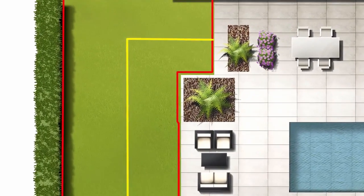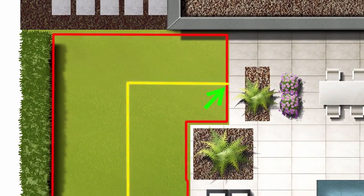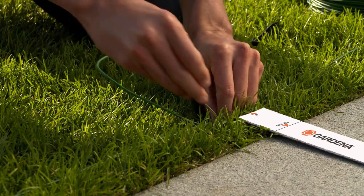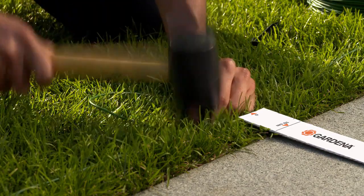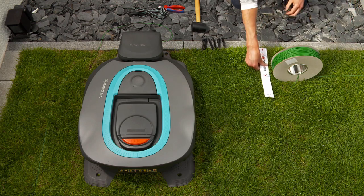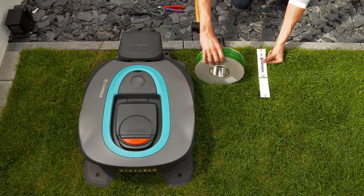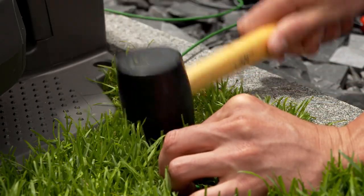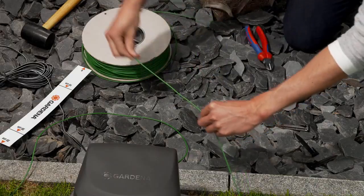Later, you will need to connect the boundary wire to the guide wire at a central point. Lay a loop of around 10 centimeters at the point where you plan to connect the guide wire. At the charging station, leave around 50 centimeters of wire for the connection, and then cut the wire.